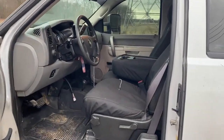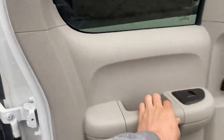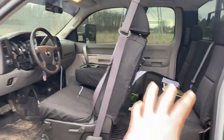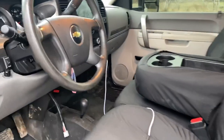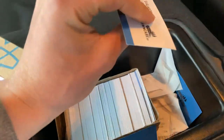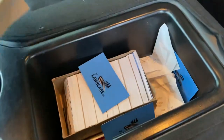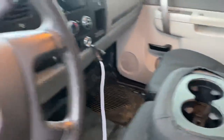Nice thing about this extended cab — it opens all the way up. Let's start with the front. Not too much junk up here: phone charger, some business cards — 500 business cards right there — and some receipts. Nothing too exciting up front, so let's hop in the back.